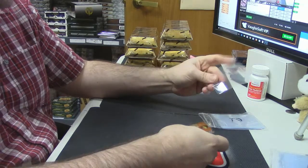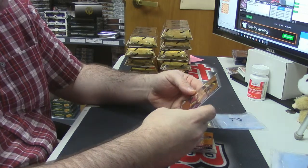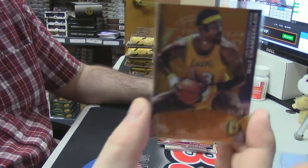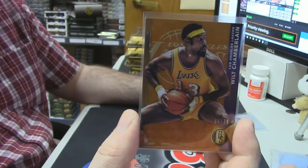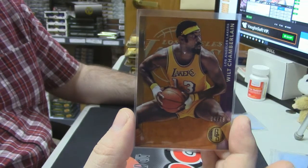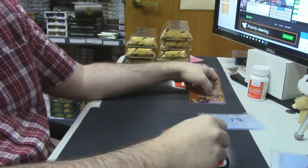We'll start with the base — like a veteran card, I guess there's one of these in each one. 64 out of 79, shimmery, shiny Wilt Chamberlain. Dude, how are his shorts so short? The underwear I have on right now are longer than that — no joke, I'll show you if you don't believe me.